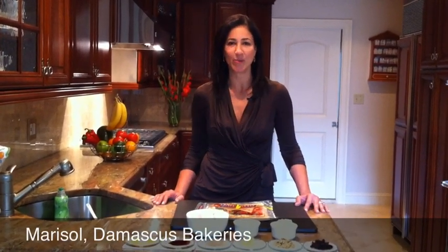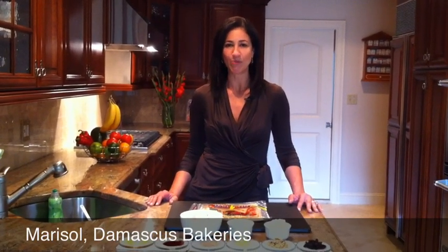Hi, my name is Marisol. Today I'm going to show you how to make a healthy chicken roll up from Damascus Bakery.